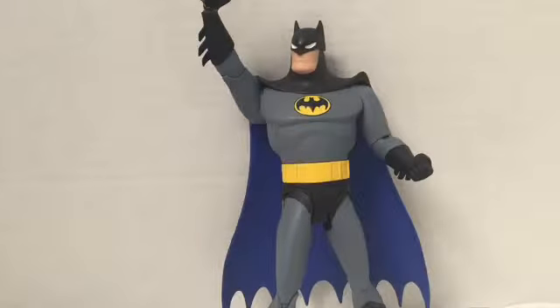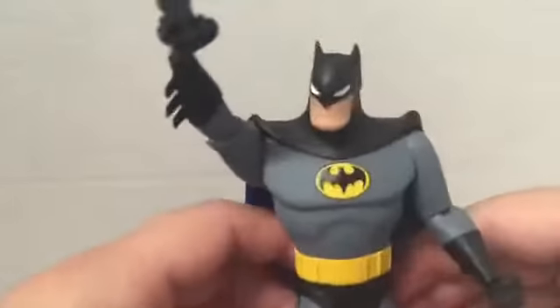So, why a re-review? You're probably asking. If you've seen my Batman video not too long ago, you would probably see the difference. So what I did was customize his eyes.